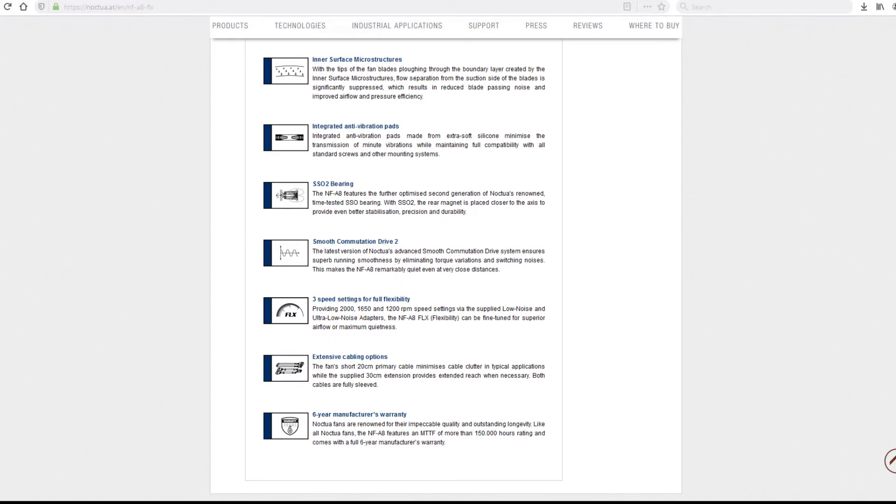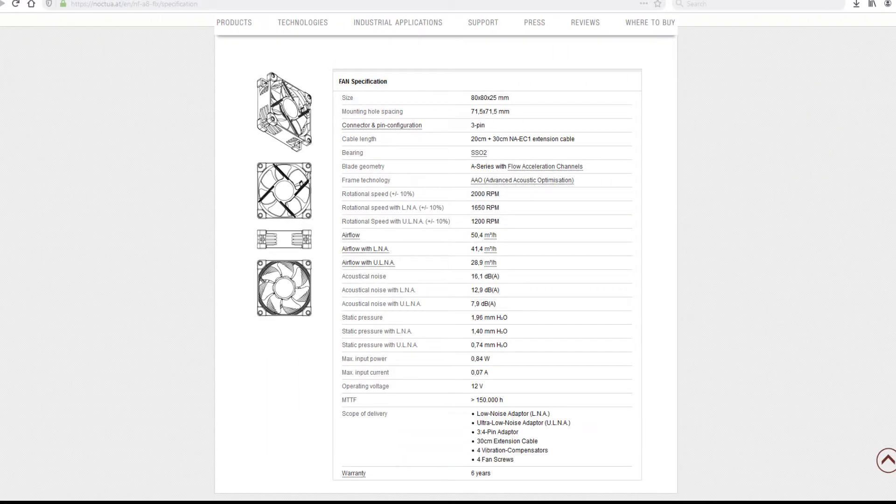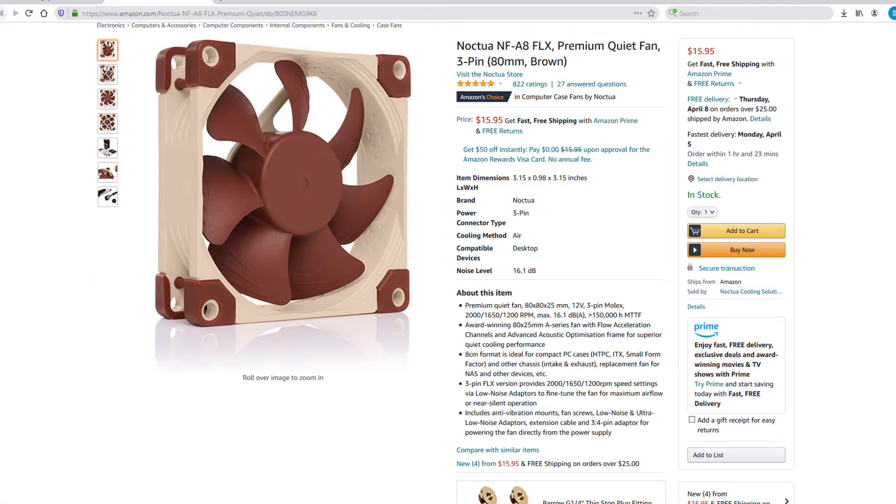For a server this important, Noctua fans are one of the top choices. I definitely trust that when they say these fans should run for the next 6 years at 24-7 operation, that they will.